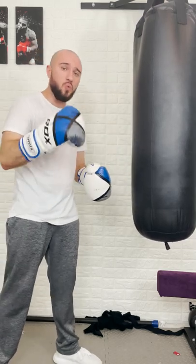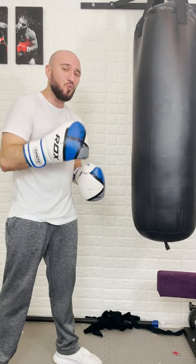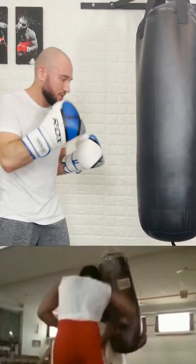Basically what you're going to do is you're going to pick one punch per round that you're going to work on nothing but power for. So let's say we're going to take the right hook.